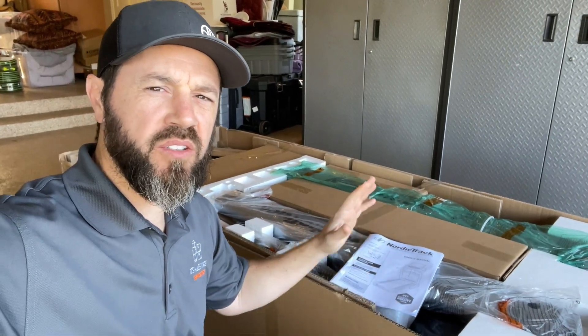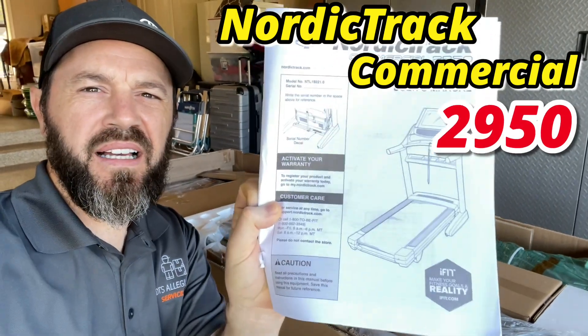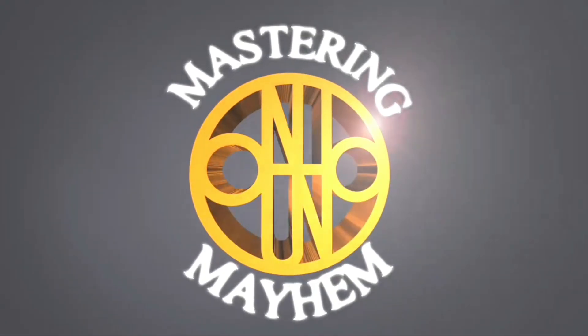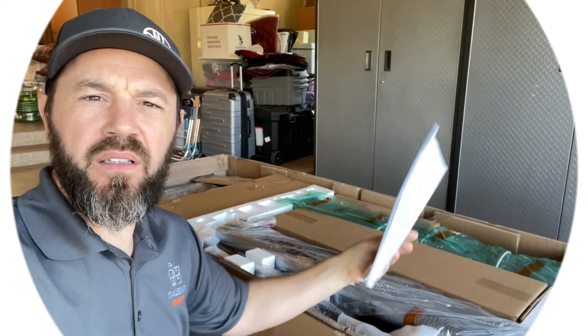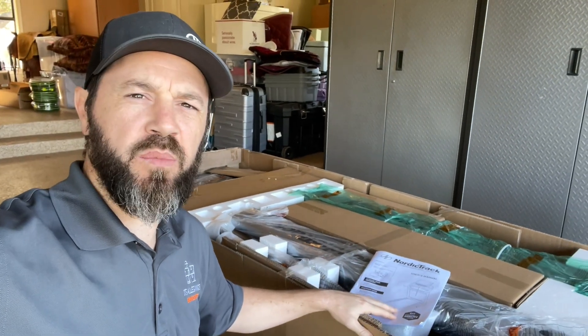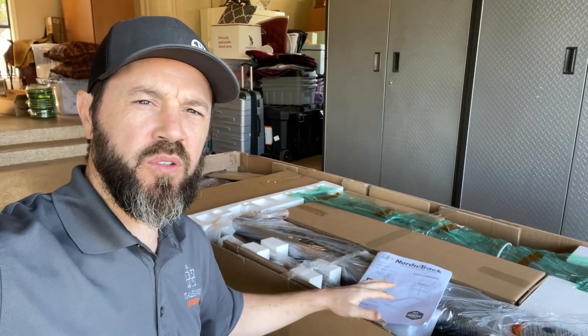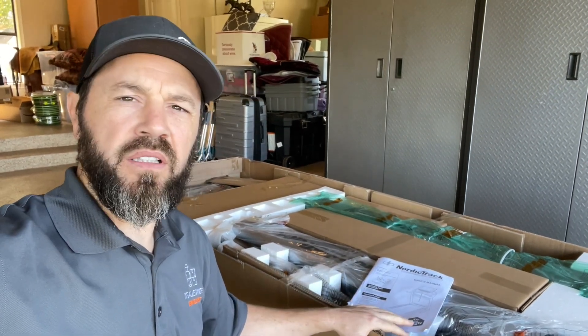Welcome back to Mastering Mayhem. We are here to assemble the NordicTrack Commercial 2950. Let's go ahead and take the rest of the pieces out of the box and we'll take you through the assembly step by step and point out any difficulties or things that are just not commonly known.